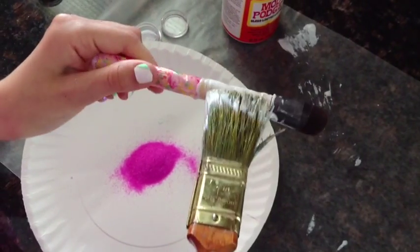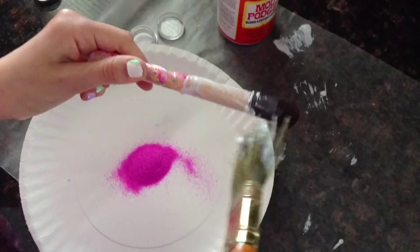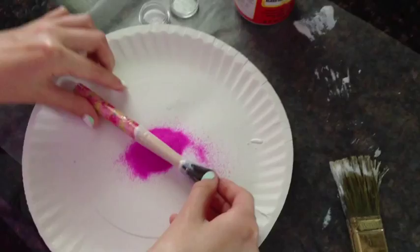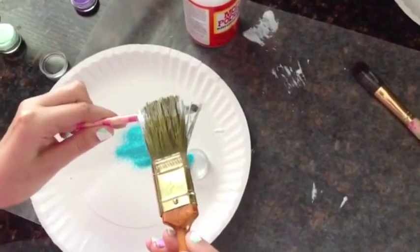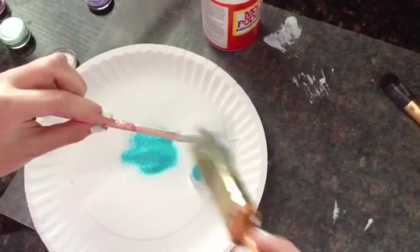Once you're finished with the tape, you're just going to take your Mod Podge and your paintbrush and paint along the area that you are going to be glittering. Then you're just going to want to roll that in the glitter, and then repeat the process.